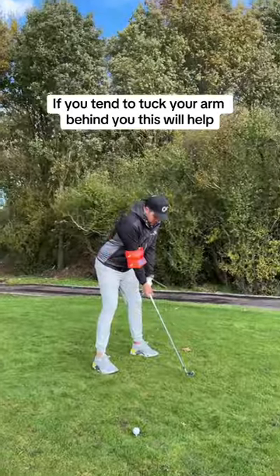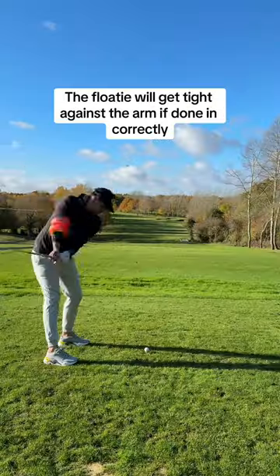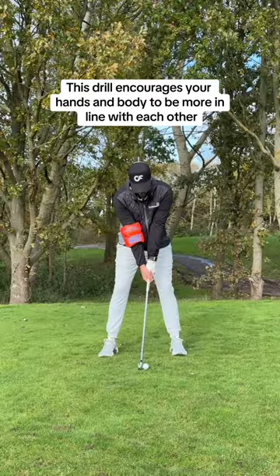Try this: take a floaty and put it on your trail arm. If you tend to tuck your arm behind you in your backswing, the floaty will instantly get tight against the bicep, giving you instant feedback.